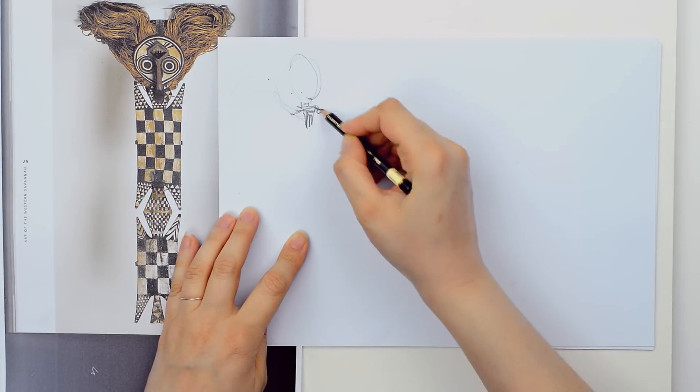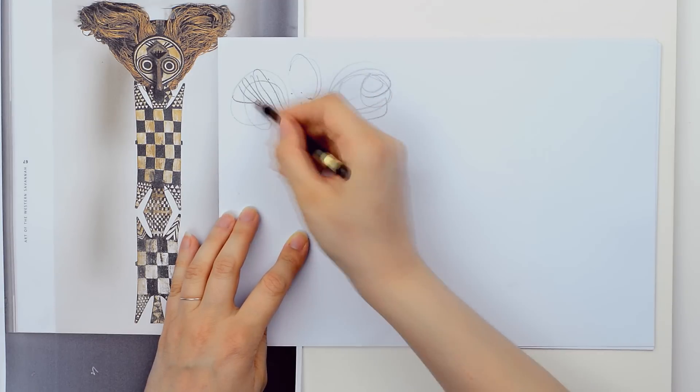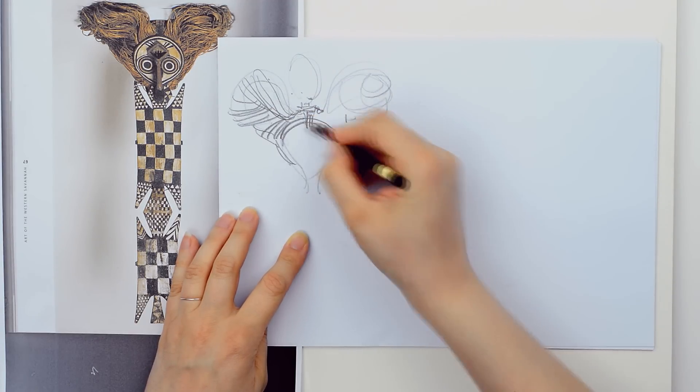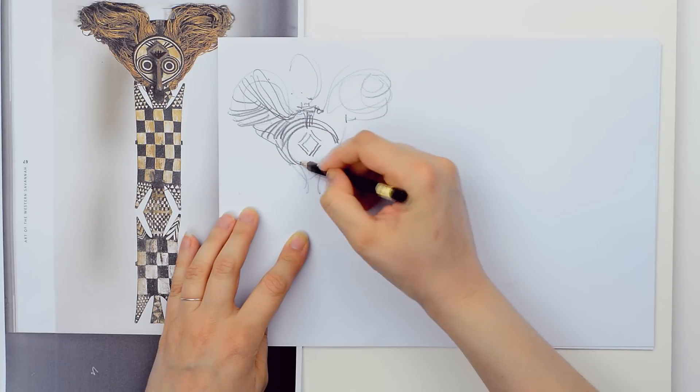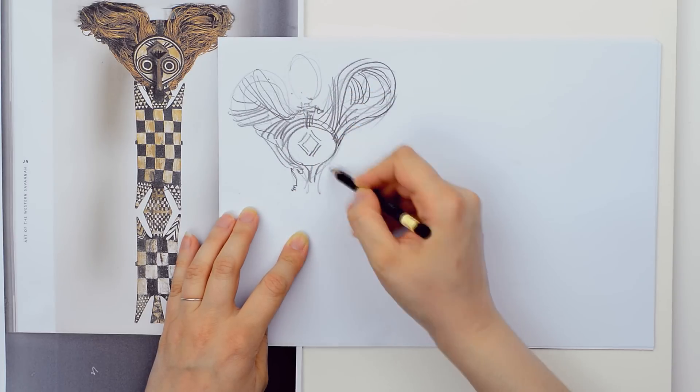In my last video, I talked about an African source of inspiration and you saw how this image inspired me. Now, I will show you how to get inspired if the image is upside down. There is no need to look at a source of inspiration in a conventional way.